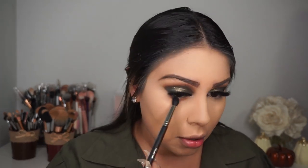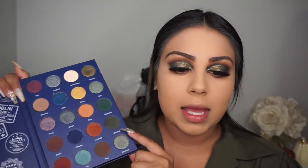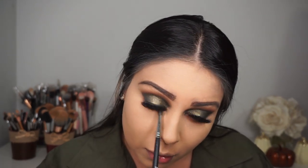Going back to our palette to finish the bottom half of the eyes. The first color is Australia, blended all over the bottom lash line. Then I'm going in with Jamaica — the olive color — placing it as close to the waterline as possible and blending it out.